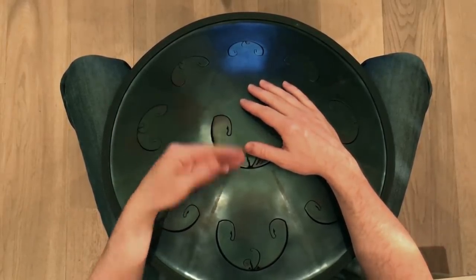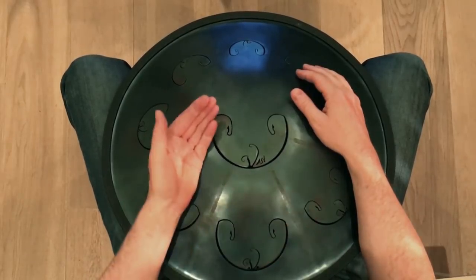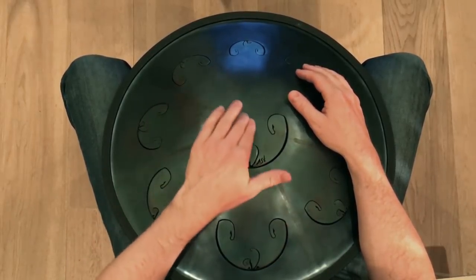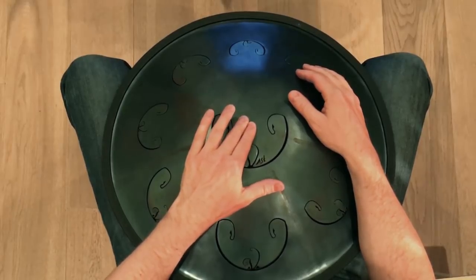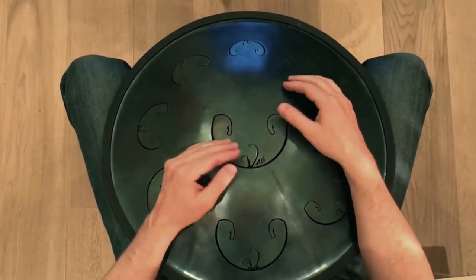Then, with your left hand, you add a move which really creates the groove. You slide the fingers towards you, muting the central tongue, and then kind of snap them over the edge, so you hear the bass tone again. Like this.